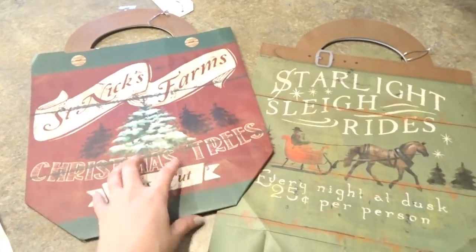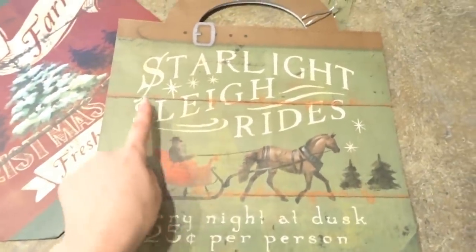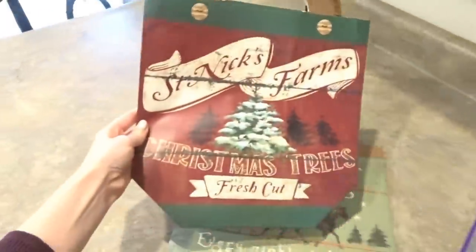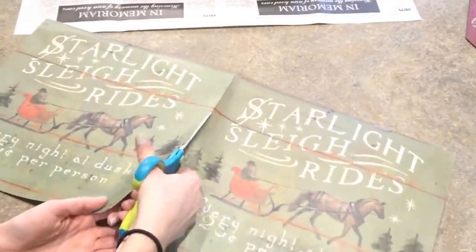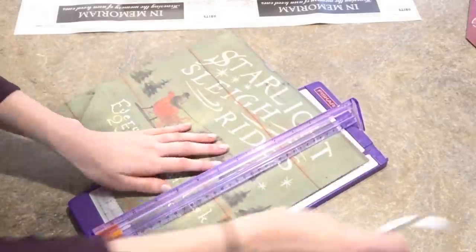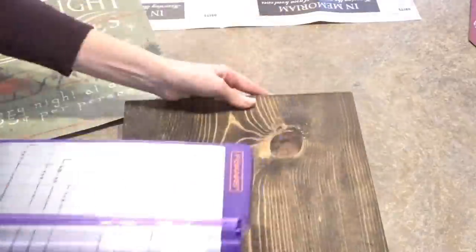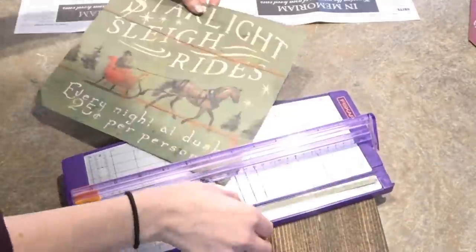These bags were probably one of my favorite things that I found. The one I'm going to be using today is this Starlight Sleigh Rides — it says every night at dusk, 25 cents per person. This is what they look like when you get them, like a nice little gift bag. I just popped the bottom open and I'm going to cut it into a square that will fit the size of my wood sign.